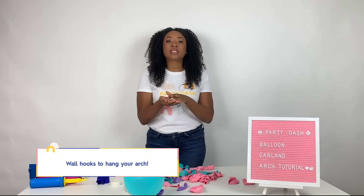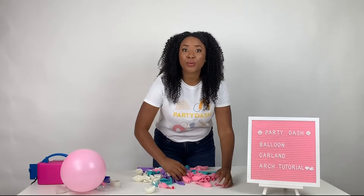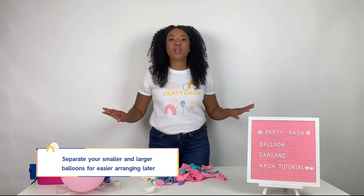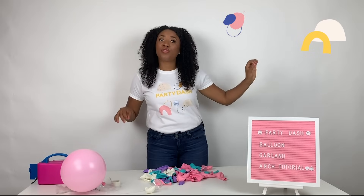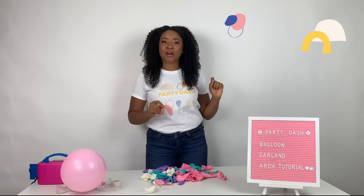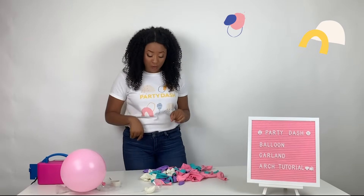Now the wall hooks are necessary to help you hang your balloon garland arch. You would have one pile for your big balloons and another pile for your smaller balloons. Blow them all up but keep them in separate piles, because what's going to happen is we're going to put the larger balloons on the strip first, and then we're going to use those heavy-duty glue dots to fill in the gaps and spaces to make sure it is just beautiful and completely filled out.